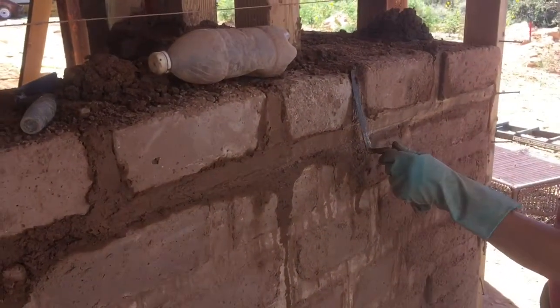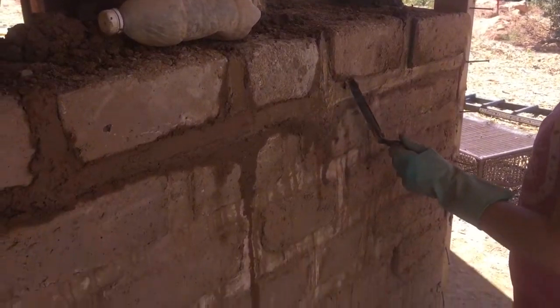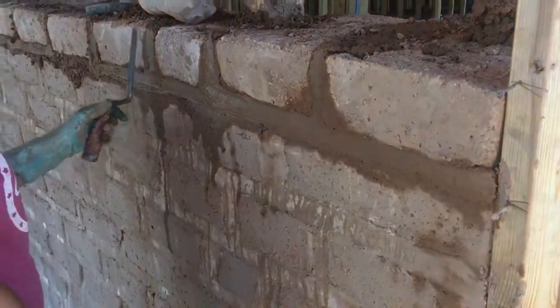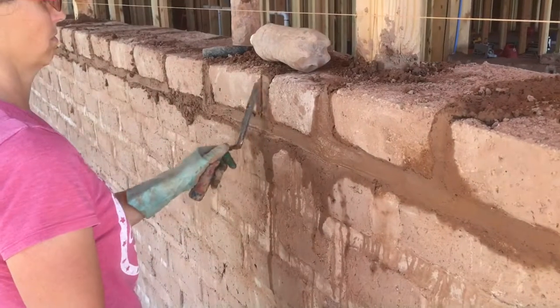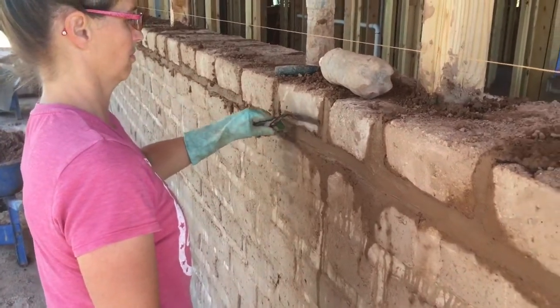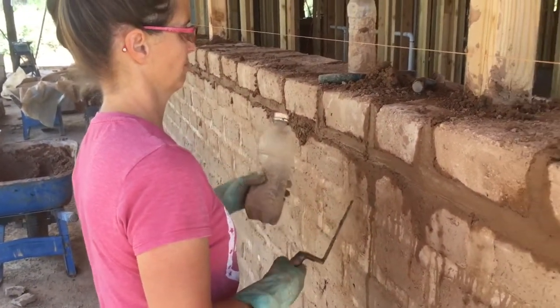Striking is your opportunity to make it look as pretty as you want it to look. If you are taking a long time and the mud's getting hard, you can just take one of these water bottles and squirt it down a little bit.